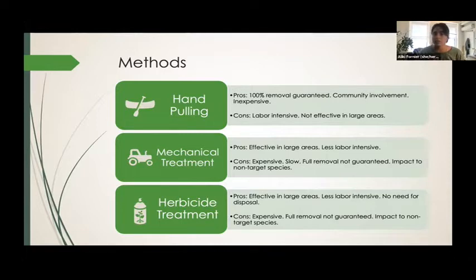When we find a site like Lagpang Cove where volunteers and supplies just aren't enough, we go to mechanical treatment. That is more effective in larger areas and less labor intensive. Unfortunately, it's expensive, it's slow, full removal is not guaranteed, and it definitely has an impact on non-target species.